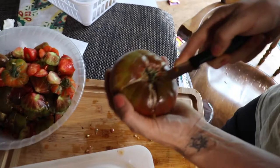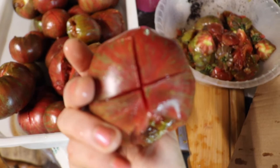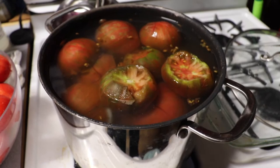First I took the core out — as you can see right in this compost pile — and then I put an X in the back. The ones that were a little bit bruised, I also cut the bruise out. Next, we have a big pot of boiling water. We put the tomatoes in for one to two minutes — I find two minutes is better — to loosen up the skins, which is our goal.